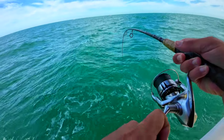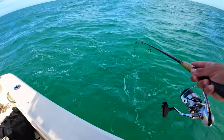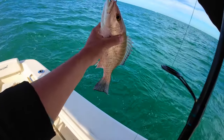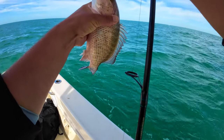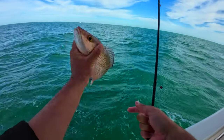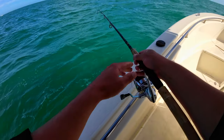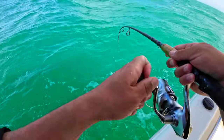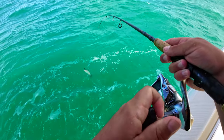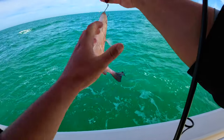This is gonna be a grunt. First snapper of the day — not the right size. Not bad at all, little snapper in the mix. If he was a little bigger I'd keep him — about 13 inches, little man. Goodbye. Another freaking mangrove snapper — another mang.